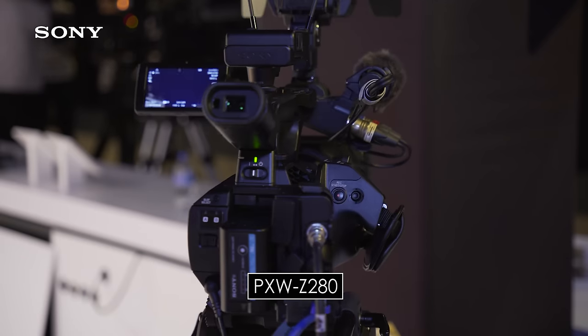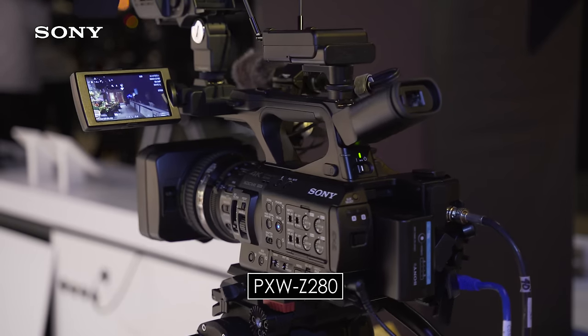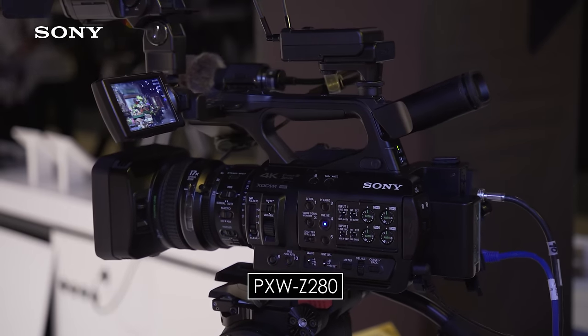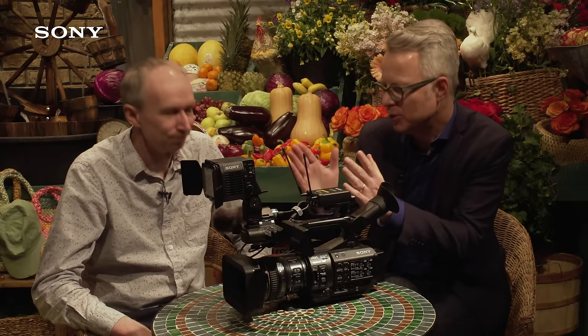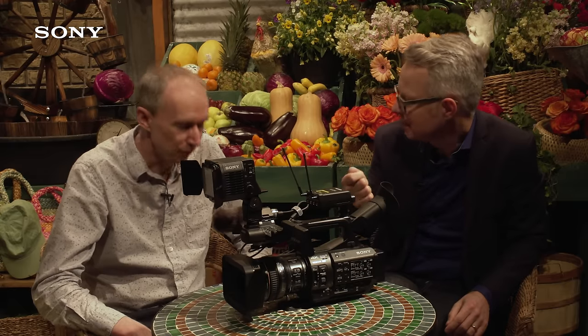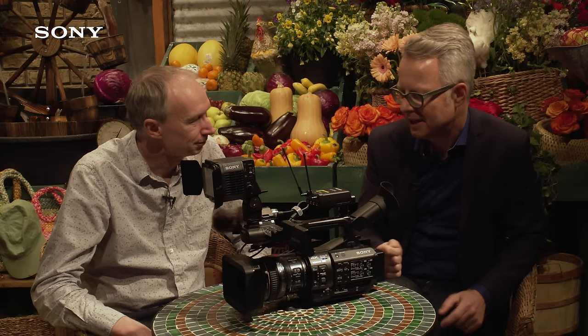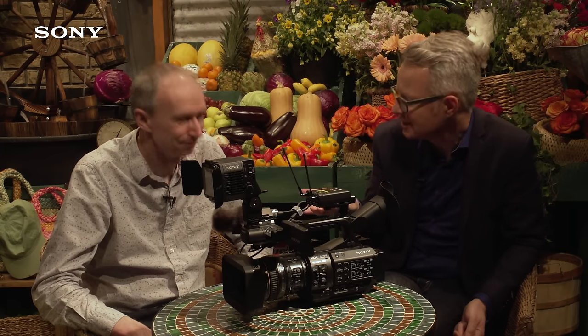4K is a big buzzword, but news organizations still shoot in HD — so why do they want a 4K camera? Well, they can use the higher resolution to zoom in. Both cameras feature a 2x digital zoom that uses the full resolution, meaning the 17x lens effectively becomes a 34x lens on the Z280. And with the Z190 that goes up to 50x — so that's amazing.